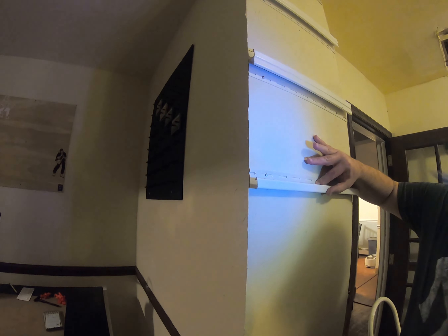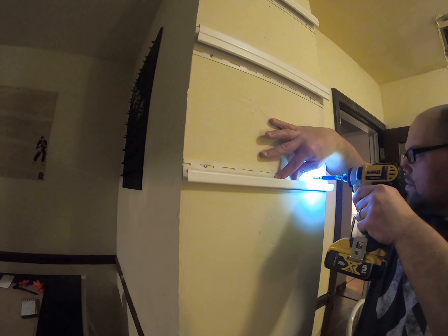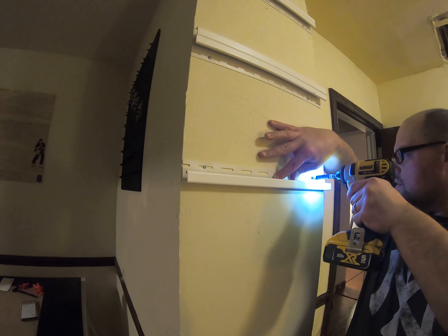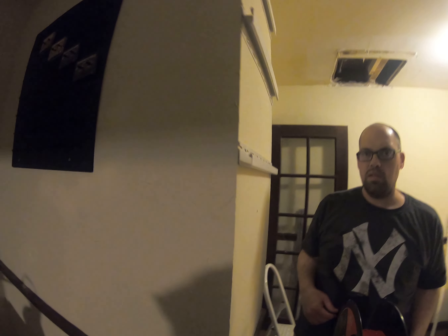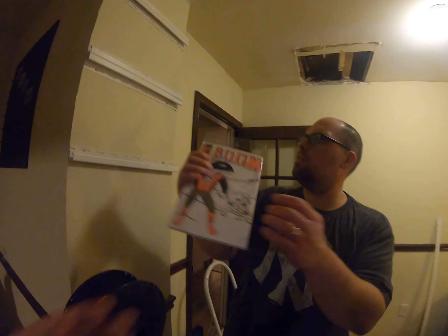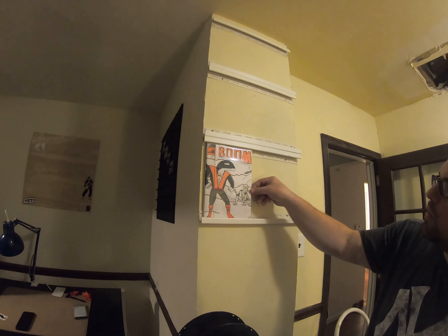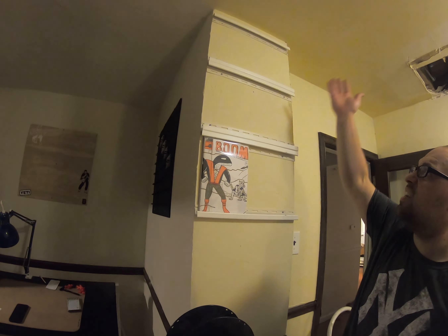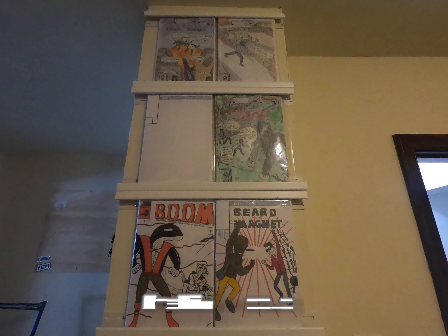Hey, you switched up the screws on me. Okay, where's the comic, Jacob, and we'll try it out. We'll put two across, and all that for $10. We'll be right back.